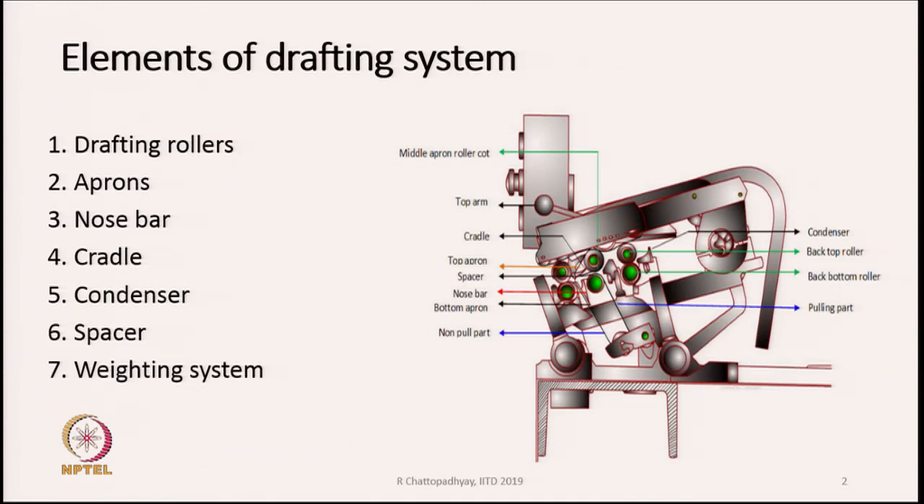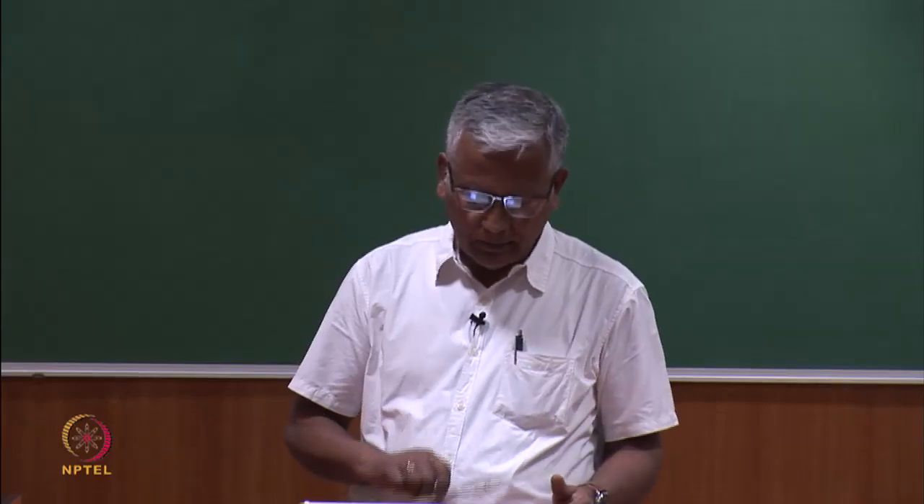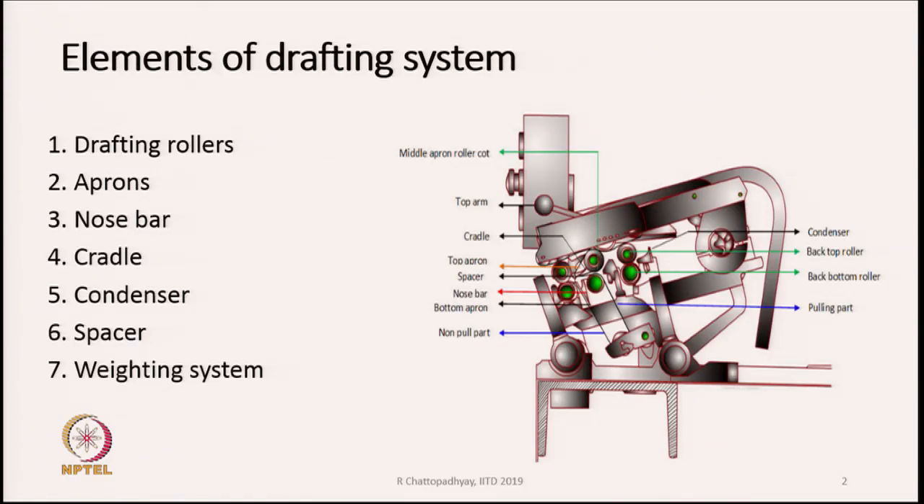There is a frame on which the rollers are mounted, and we have two sets of rollers — bottom rollers and top rollers. You are all familiar with the drafting system since we have already gone through the draw frame course. Other than the drafting rollers, we have some additional parts which are not present in the drafting unit of a draw frame.